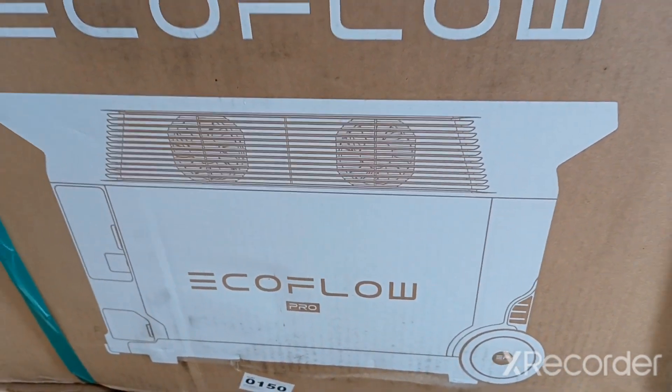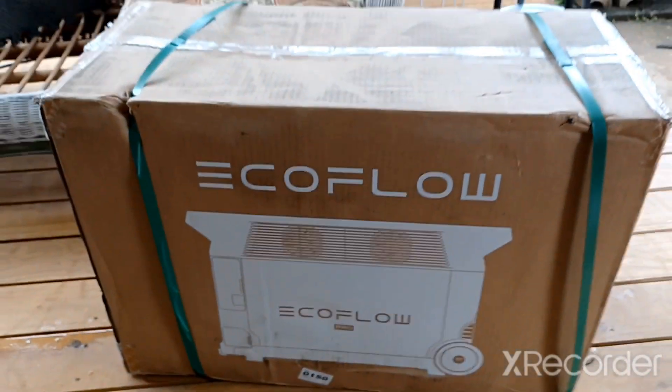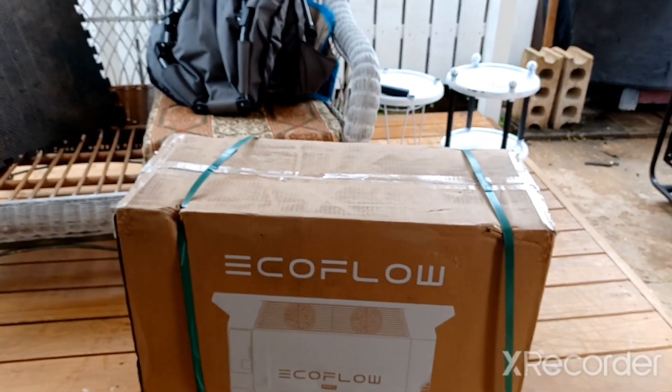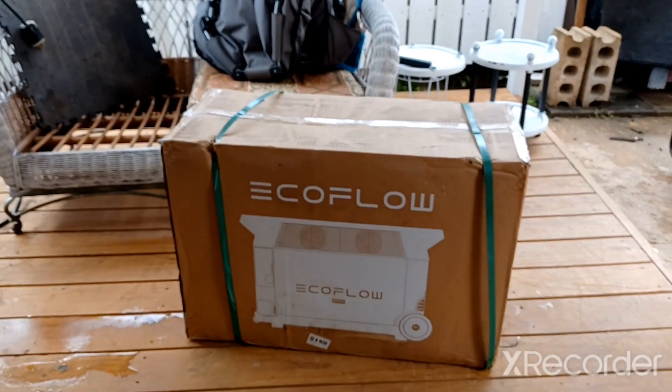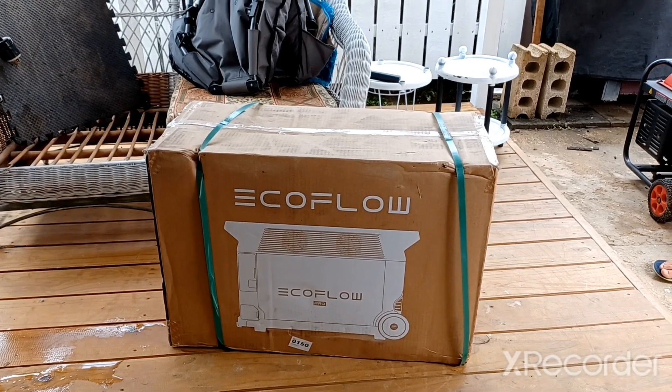Island Prepper here. Just arrived and fell off the truck - new EcoFlow Delta Pro. Getting ready to do my unboxing.